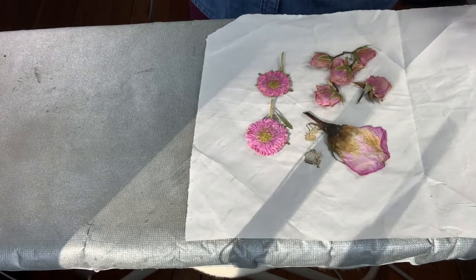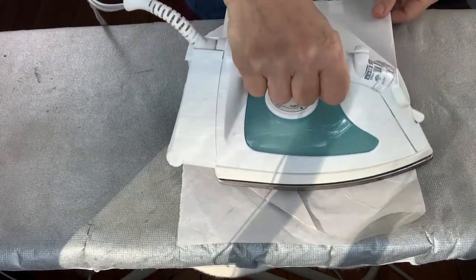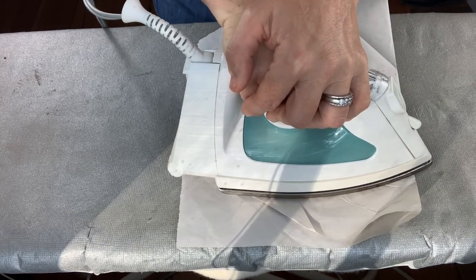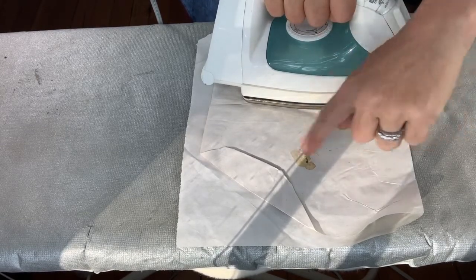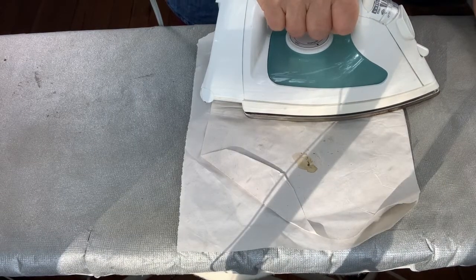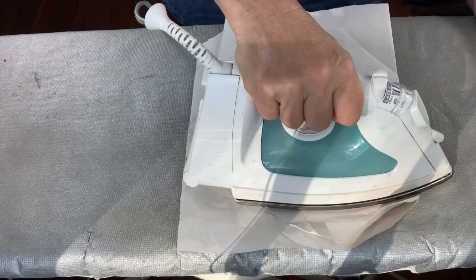I have my iron set to the wool/silk setting. I have the flowers between two pieces of paper and I'm just going to press for about 10–15 seconds. I'll press one set while the others are cooling down, and then repeat this process until I'm happy with the result and the flowers feel really dry to the touch. Make sure you're not using steam — we're trying to get the moisture out of the flower, so steam would be the opposite of what we want.